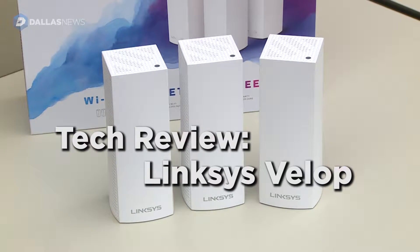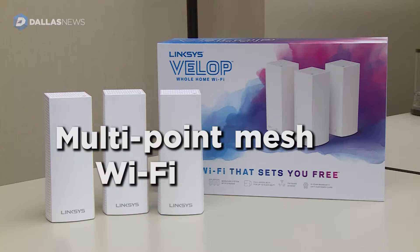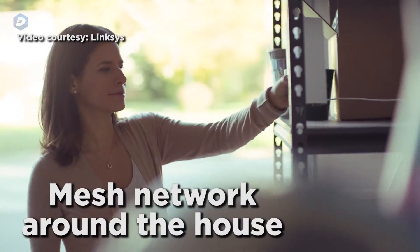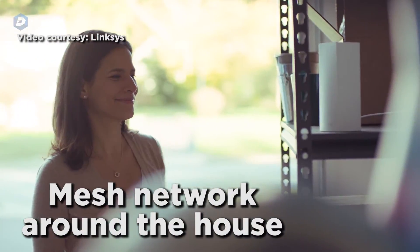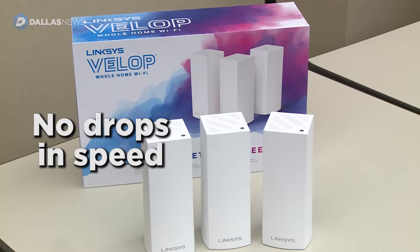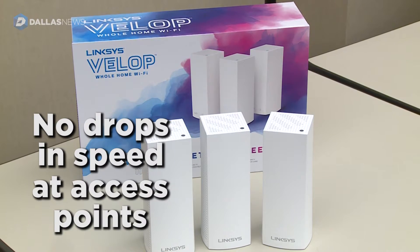This is the Linksys Velop. It is a multi-point mesh Wi-Fi system and they work together to form a mesh network around your house to pull the internet into the farthest corners of your house and even out into the yard. You're not going to get a speed drop off at any of the access points.